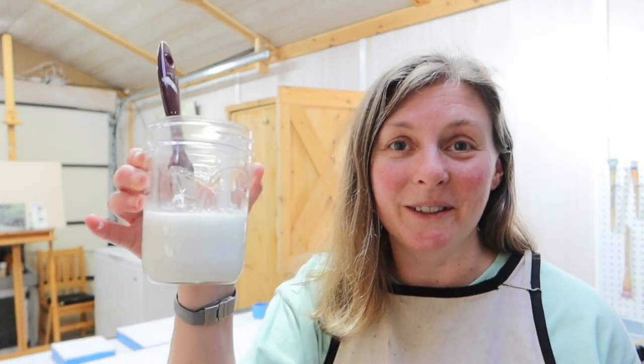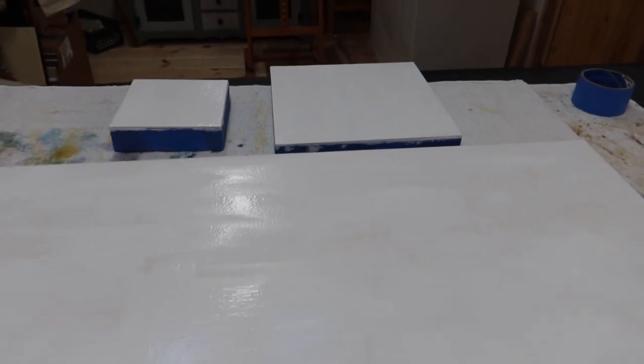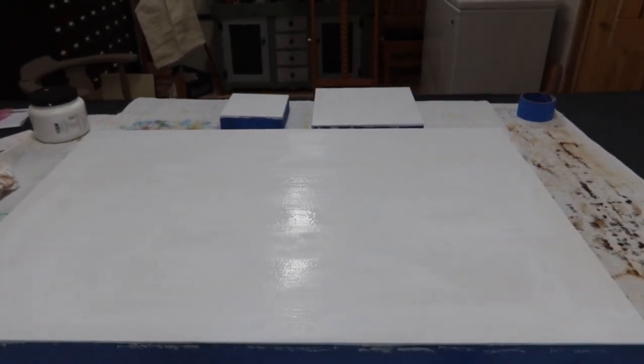I've got these panels all gessoed — or re-gessoed, I guess. The only bad thing about not having water in the studio is I have to pour a cup of water and stick my paintbrush down in it, and remember to wash it out at the end of the session. I also did two smaller panels while gessoing the big one. I think I'm probably going to need another coat, which I'll do tomorrow, and maybe let it sit for a couple of days. I've used this gesso many times in the past and have had really good results with it.